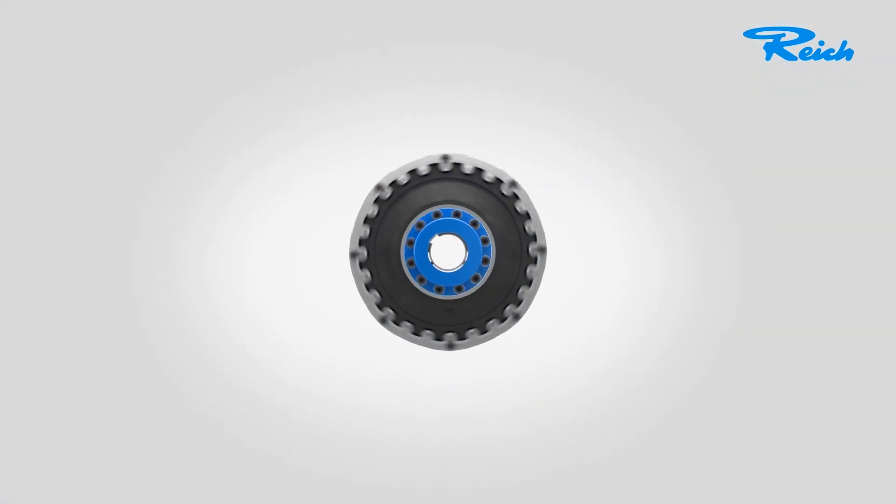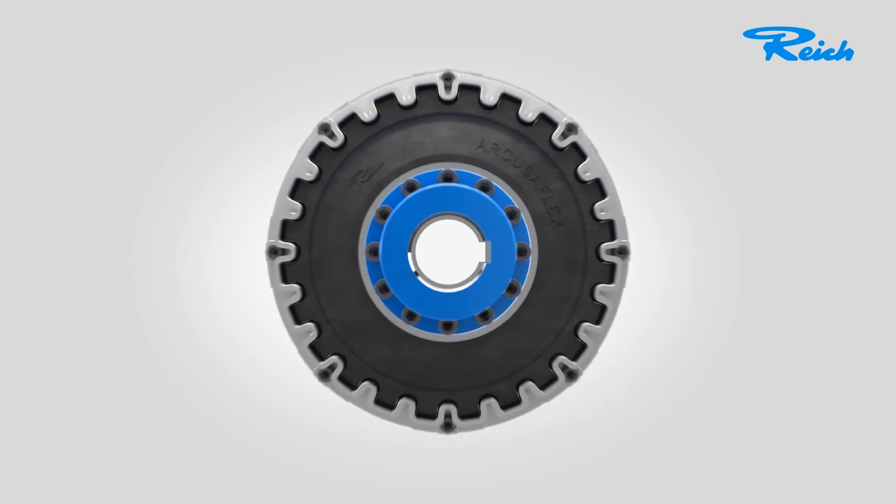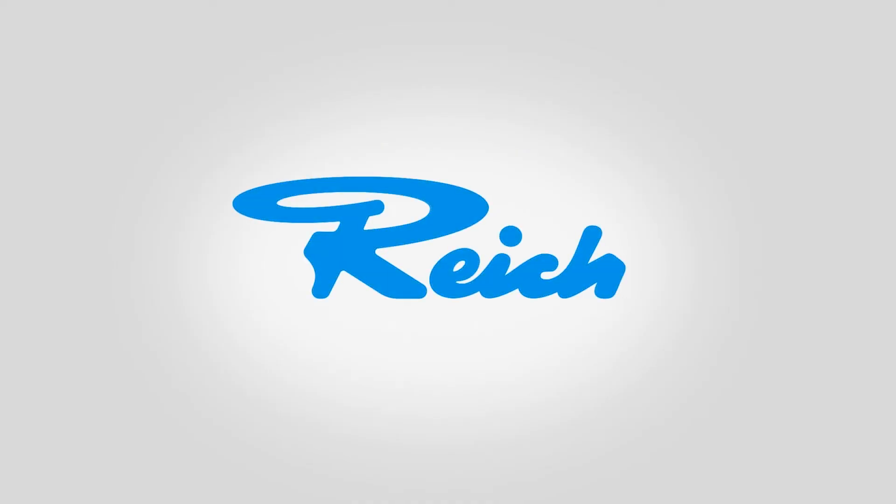Still any questions? Then get in touch with us. Reich — we supply not only a coupling, but a solution. Simply powerful.